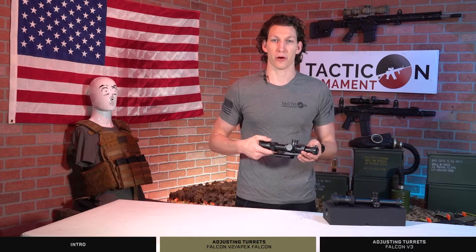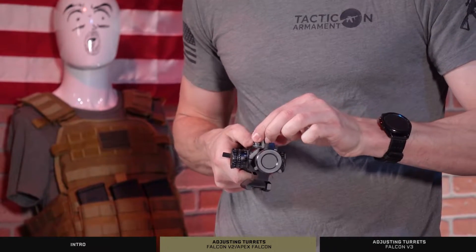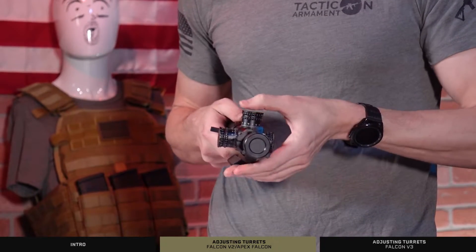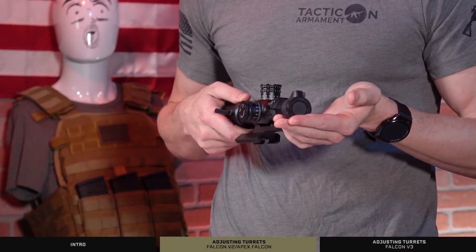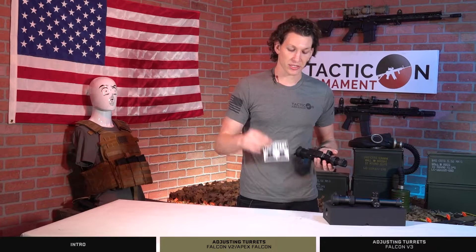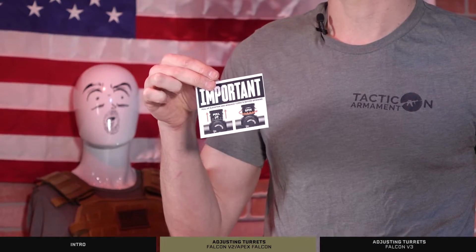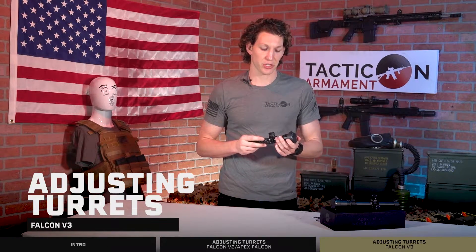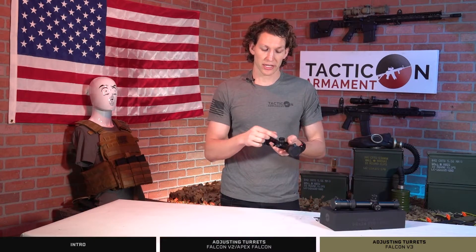That way, small bumps and nudges won't actually throw it out of zero. Again: lift up or pull out, rotate as necessary, and then lock back into place. You should have one of these instruction cards in your actual box, but if not, that's what I'm here for.